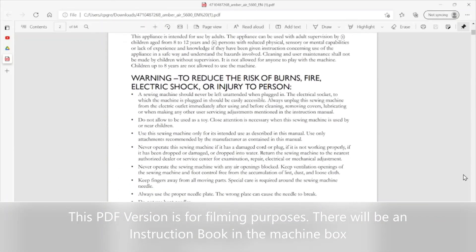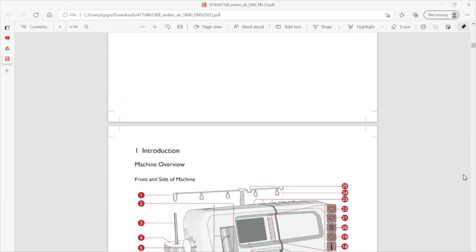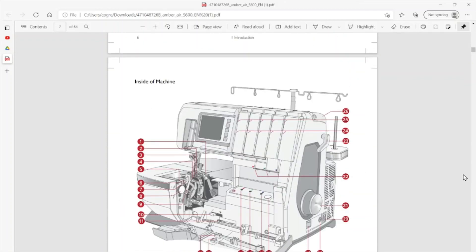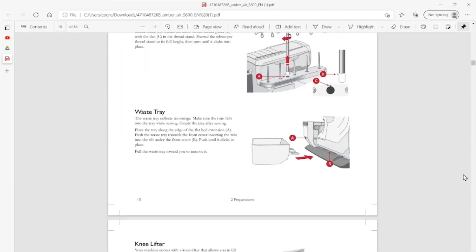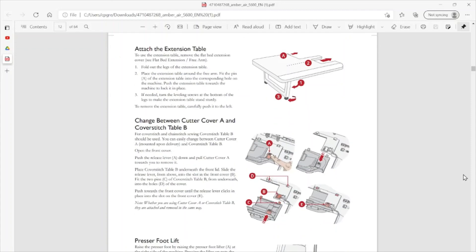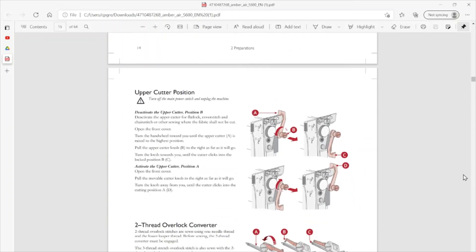It does of course come with a physical instruction book as well, which will be in the box when you open it. Scrolling through the instruction book, you've got your full table of contents and some great diagrams to go along with the text. There's a machine overview at the start with all the different parts clearly labeled, and further on you can see that on each page there are clear images as well as the text description. So that instruction book does of course come in the box as well.